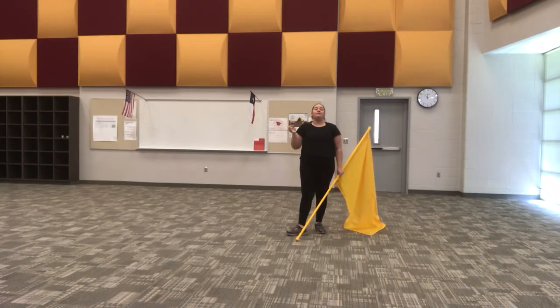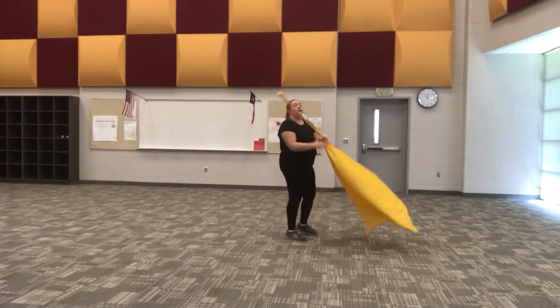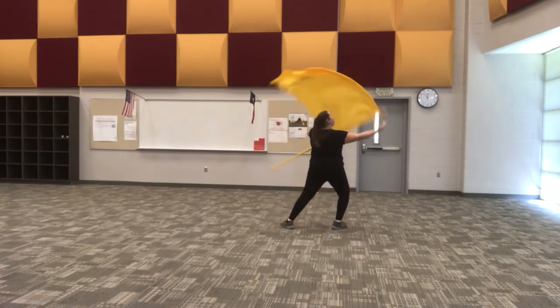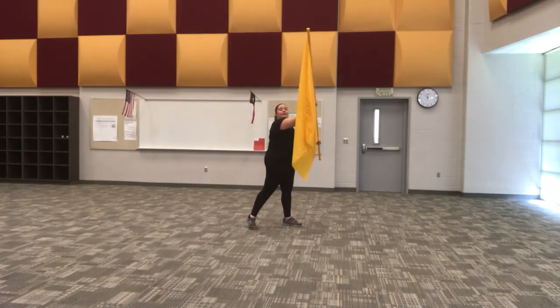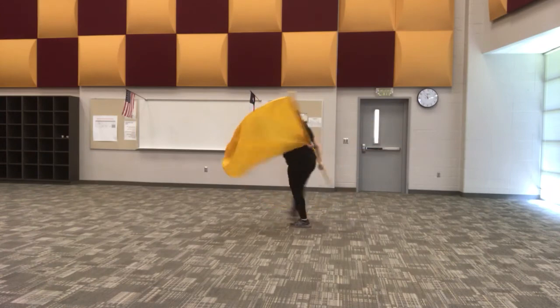Let's go ahead and take it a couple times all the way through. Five and six — five, six, seven, eight, push: one, two, three, four, five, seven, eight. And again — five and six, five, six, seven, eight, reach: one, two, three, four, five, seven, eight.